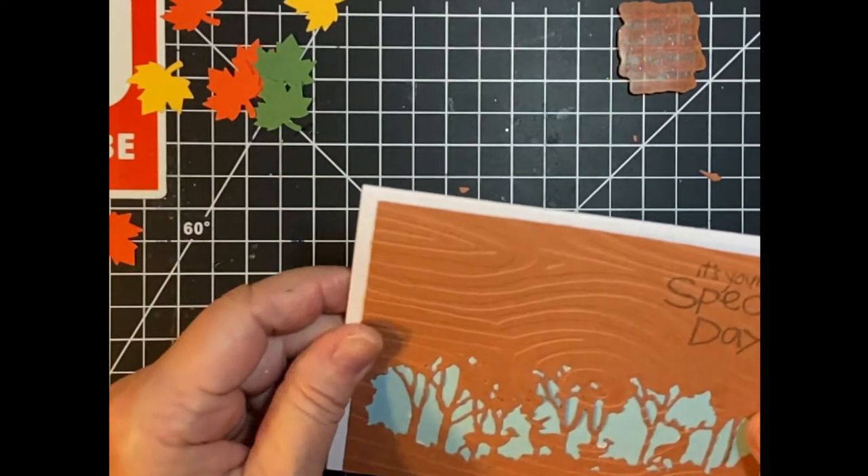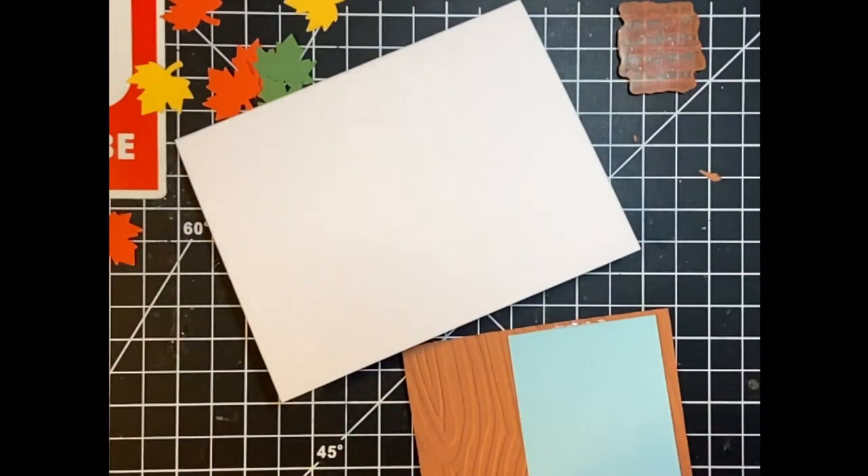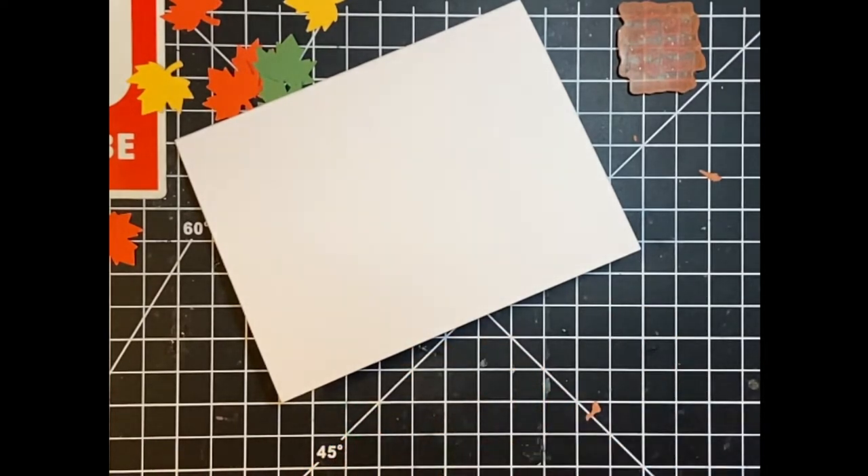Now we're going to go ahead and put it on the front. I'm going to be using my score tape for that.